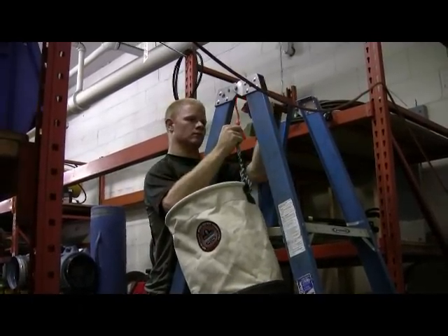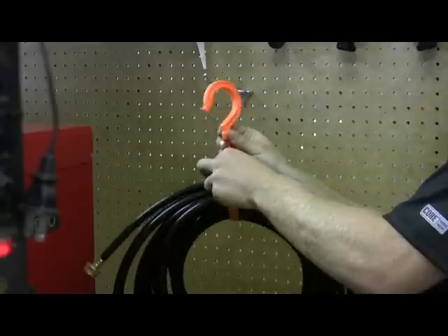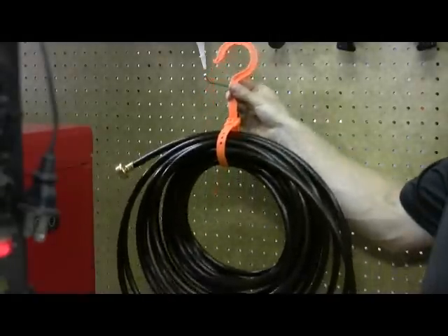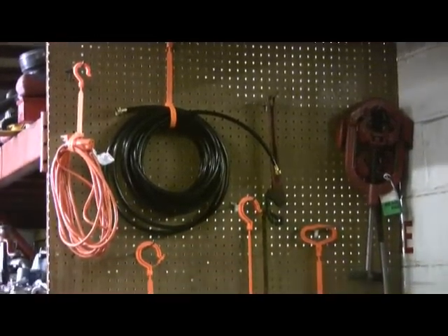Squid's Tie Hooks allow you to bundle, hold, grip, lift, and support all types of light and heavy gear easily and efficiently. They are the perfect tool to keep cords, hoses, wires, cables, and your entire workspace clean, neat, and organized.